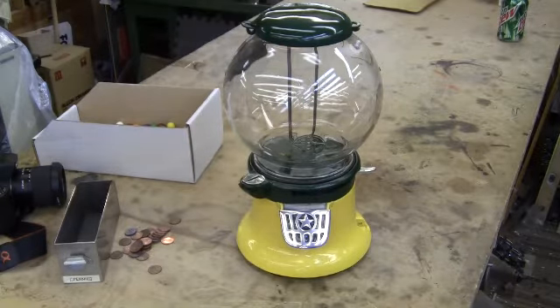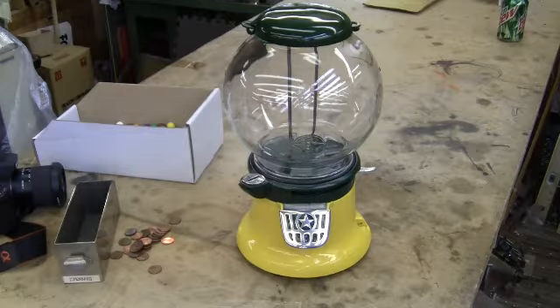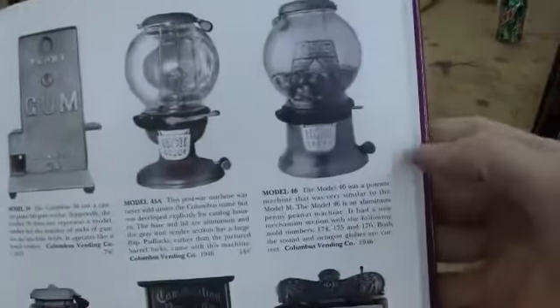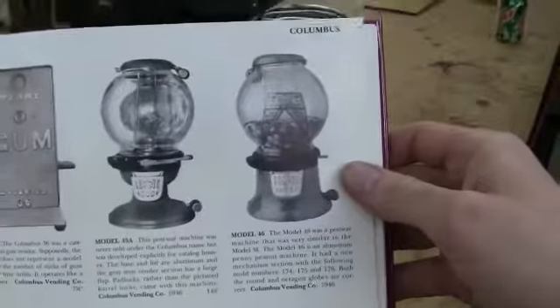It had a new mechanism section with the following mold numbers: 174, 175, and 176. Both the round and octagon globes are correct. That was written in the Silent Salesman book, or Silent Salesman 2, on page 51.